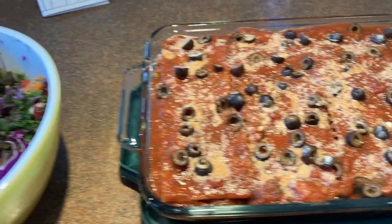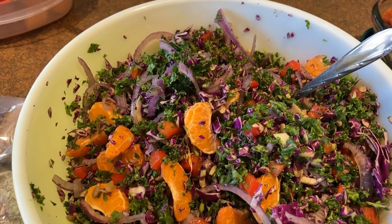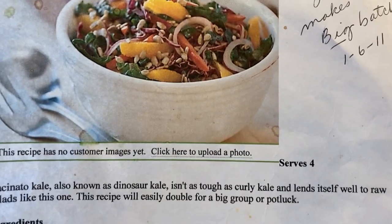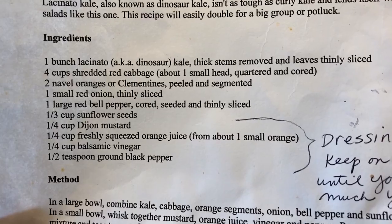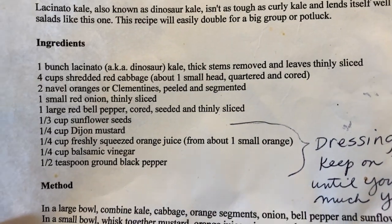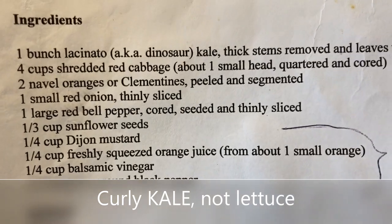Over here I made a salad called the Rainbow Kale Salad. I got this recipe from wholefoodsmarket.com — I made this back in 2011. It makes a big batch. I could not find dinosaur kale in our local store, which is more of a flat leaf, so I used curly leaf kale and massaged it because sometimes it can be too bitter.